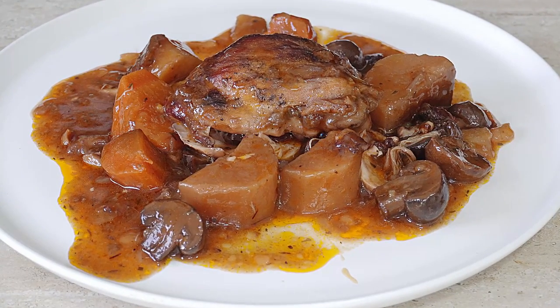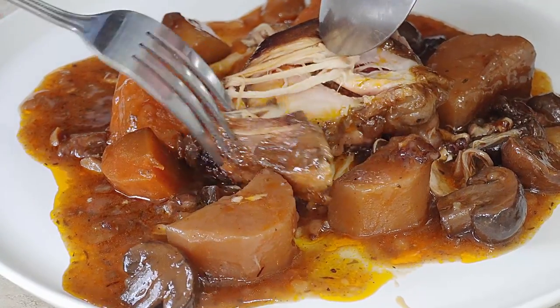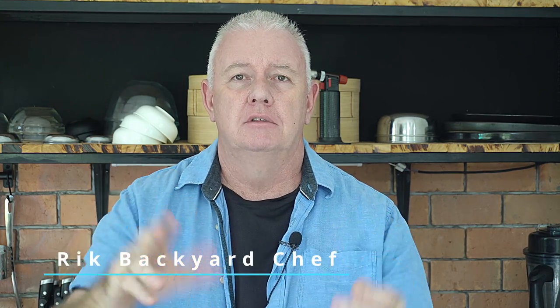Oh there we are, Coq au Vin made. Oh, fall apart chicken. Oh look at that. Hi guys, how you all doing? Welcome to Backyard Chef, I'm Rick. Today, Coq au Vin — a chicken stew, a posh chicken stew. It's a stew with a whole bottle of red wine, and we're gonna cook it in the slow cooker. Let's show you how to do it, come on.